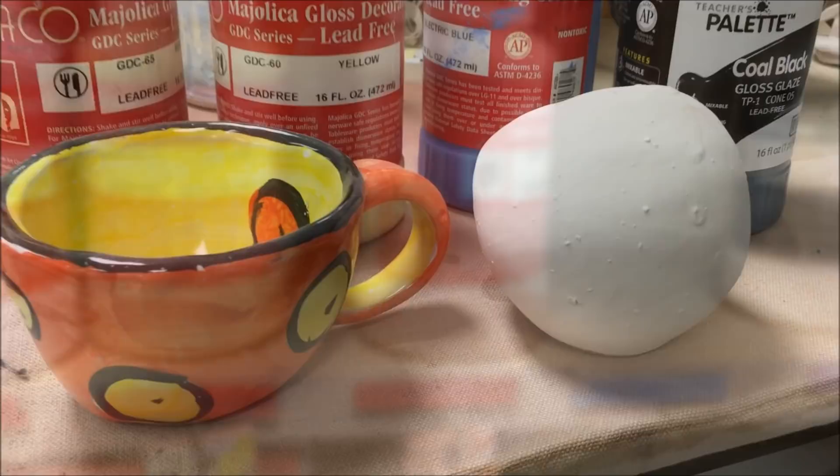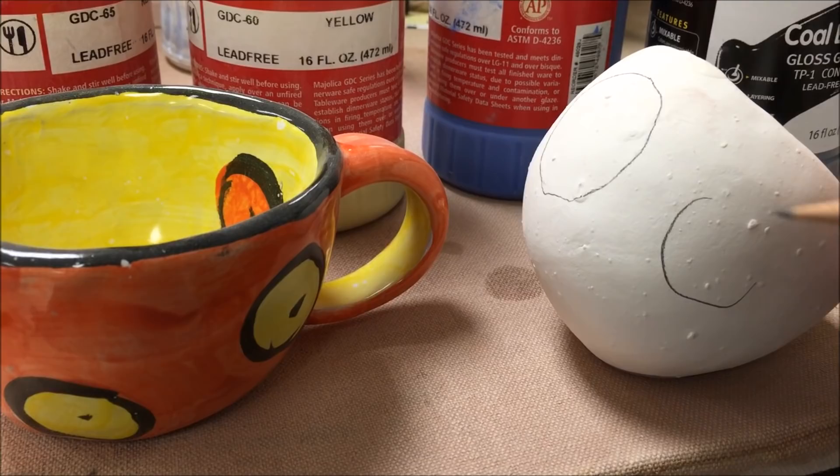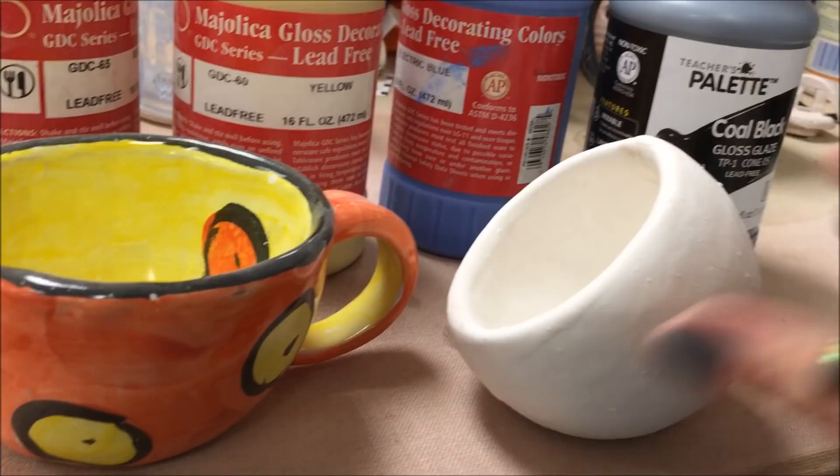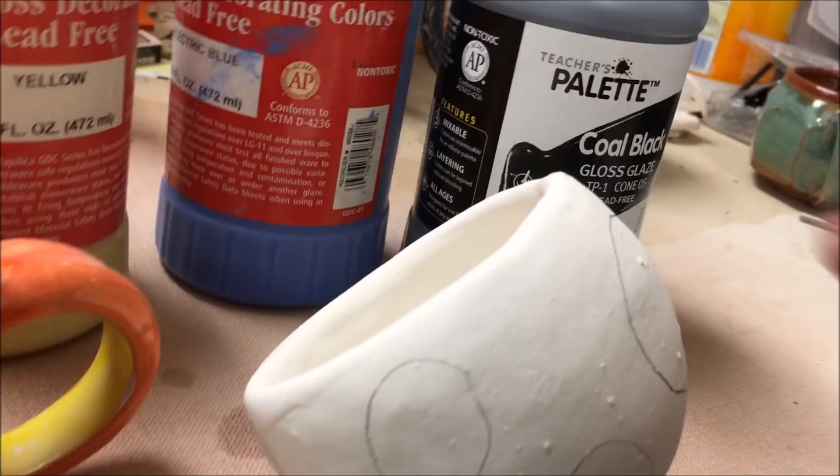I am going to draw the design that I wanted to do, referencing the cup on the left. You can use pencil and draw directly on top of the white base glaze. If you make a mistake, it will not be visible. Just try not to scratch the glaze off as you draw.